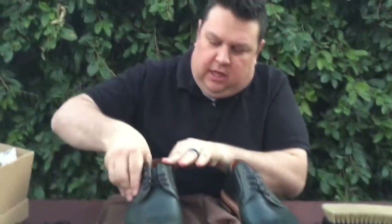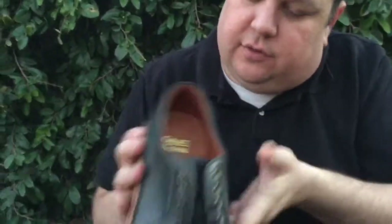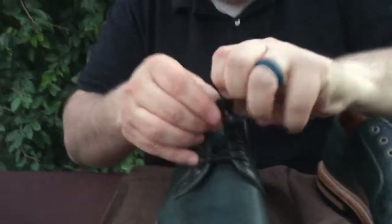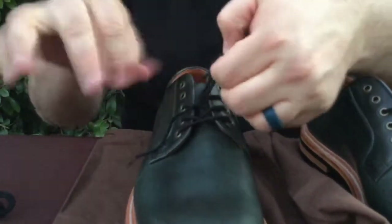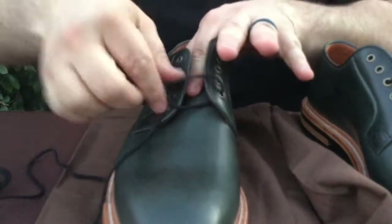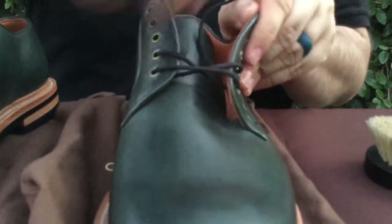You have the calf leather lining on the inside and it says Grant Stone on the inside of these shoes as well. These two were a clearance item, so we got them at a discounted price. They look like they have been sitting around for a minute.